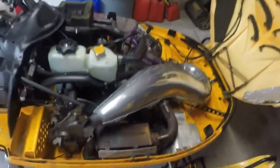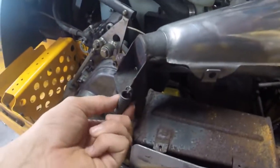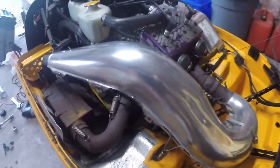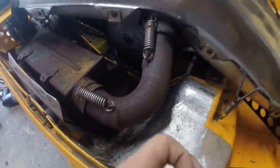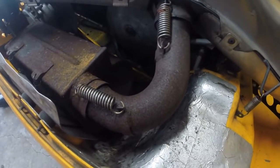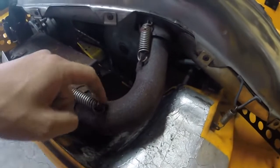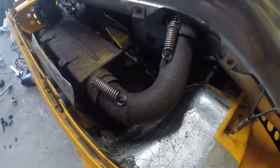First thing you need to do is pop out the existing can — basically unhook all the springs. Yours may have a couple down underneath. You might not have to pull the pipe out, but I'm going to in this case. There is a special tool that hooks around and pulls those off. If you don't have that, a pair of pliers will work, or you can loop a piece of wire around and pull — I find that's easier than pliers.